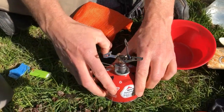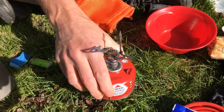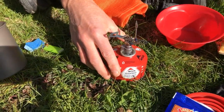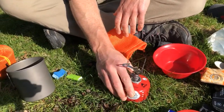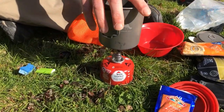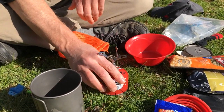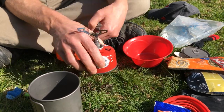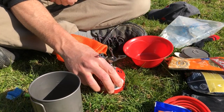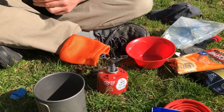It's not very windy today, but out in the real world you need a flat spot to sit this before you start cooking — somewhere that once you put a full pot of water on top it's not going to fall over easily. I'm looking for a sturdy place for that to sit. Sometimes these stoves have little feet or little tripods that help. I have one of those but didn't bring it with me.